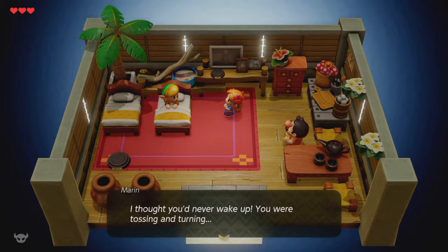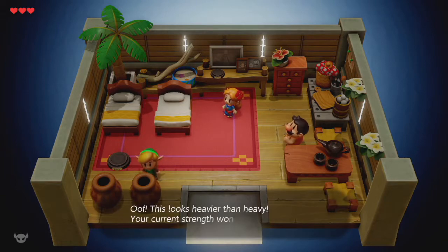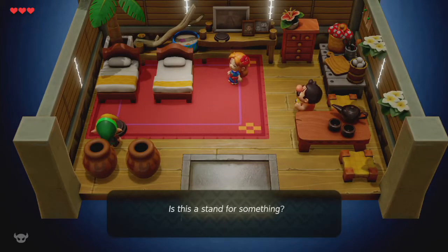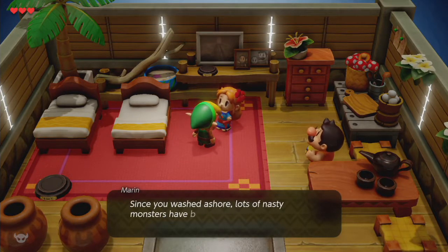This is Marin, by the way. 'What? Zelda? No, my name's Marin. You must still be feeling a little woozy. You're on Koholint Island.' And now we're in control. I notice I can't even open a menu, which is kind of interesting. 'This looks heavier than heavy, your current strength won't cut it' — so I can't lift pots. And there's a piranha plant, that's new.